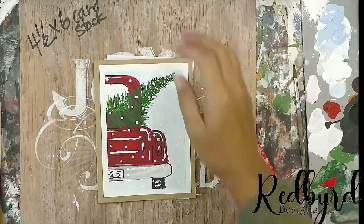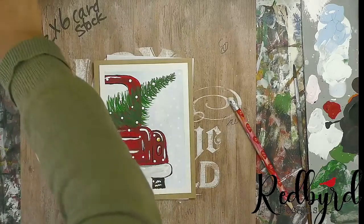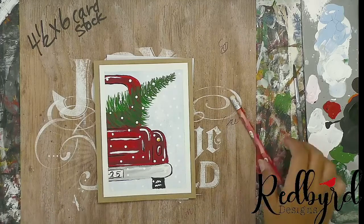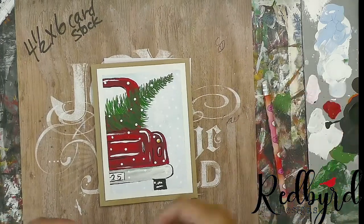Hello, happy Wednesday everybody! Birdie here with Red Bird Designs, going live today to do our five days of Christmas card paintings. This is day three and we are going to do the truck today.